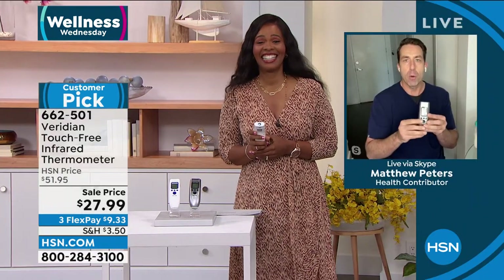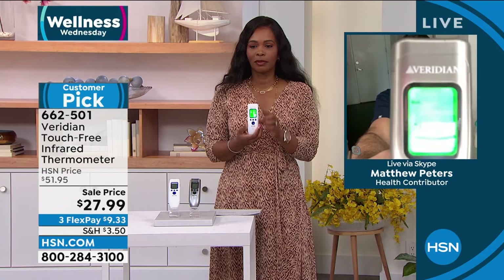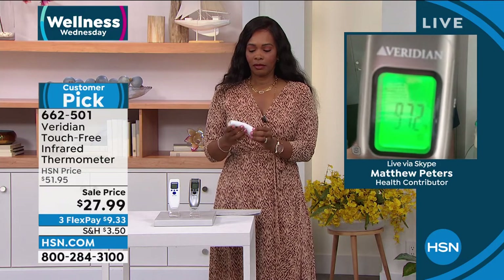You take your temperature in just a split second without touching the skin. One second — I get the readout: 97.2. Viridian does it right, and I want everybody to look at the reviews — this is a customer pick. Viridian has been around for 40 years. You want to make sure if you're feeling sick that the time to get the thermometer is now. This price is incredible.